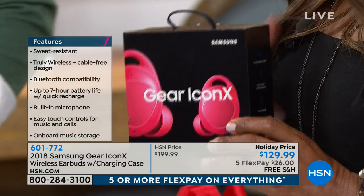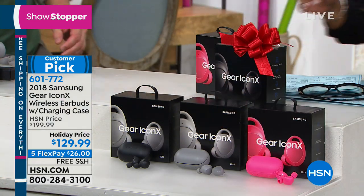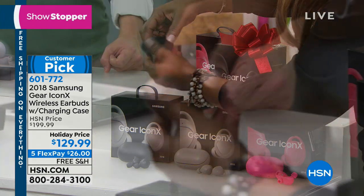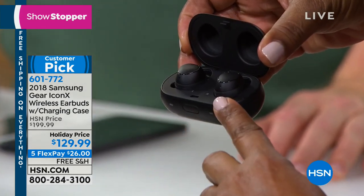One of the things right out the gate is that they're wireless. Although there are many earbuds on the market, a lot of them are wired with worries of tangling. I love that these are clean. Look at how small and compact this is — the case allows you to charge them. After five to seven hours of playback with the earbuds themselves, you just put them back in the case and it will give them a full additional charge.